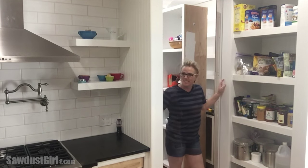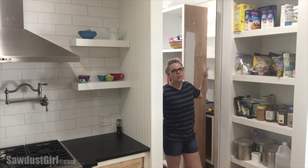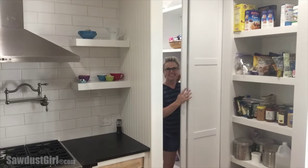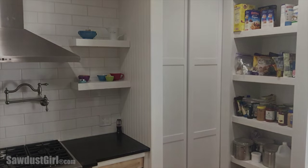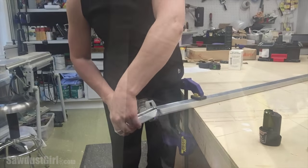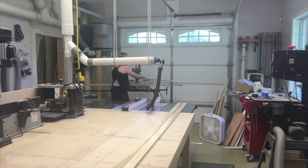This week I built and installed sliding doors for my pantry. The first thing I had to do was install my rolling door track system so I could determine how tall to build my doors.